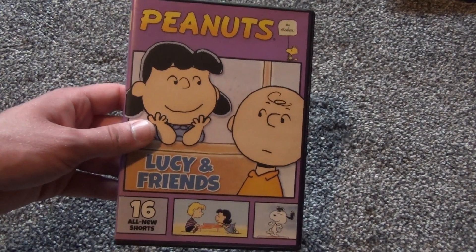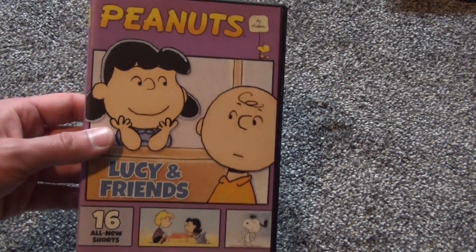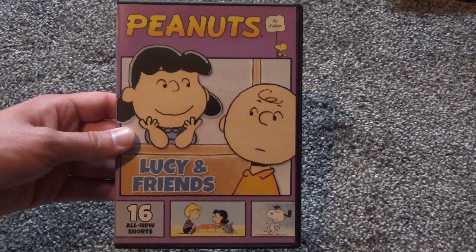There's no inside artwork, no inserts, nothing like that — just one disc. I knew this would be a pretty quick unboxing, but there it is: Lucy and Friends from Peanuts on DVD. Hope you guys enjoyed this video and we'll see you in the next one.